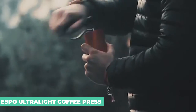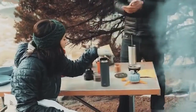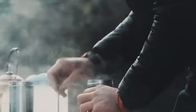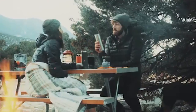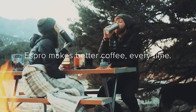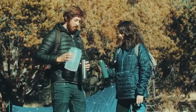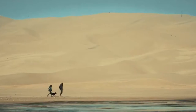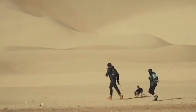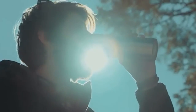Espro Ultralight Coffee Press. The Espro Ultralight Press is the simplest and lightest French press. It also produces the least amount of sediment, a common problem in French press brewing that leaves a gritty mouthfeel every time you drink. This didn't happen with the Ultralight Press. It's double-walled and vacuum insulated, which means it will keep your hot coffee hot and iced coffee cold — about 3 hours on hot and 5 on cold in my testing. One of the best parts of the Espro is that with a quick rinse, it can double as a water bottle when you're done with your coffee.